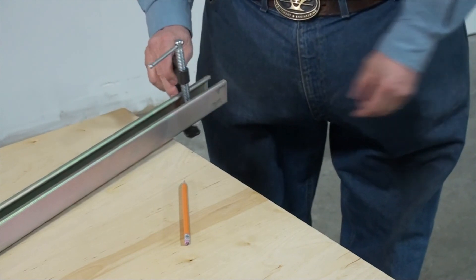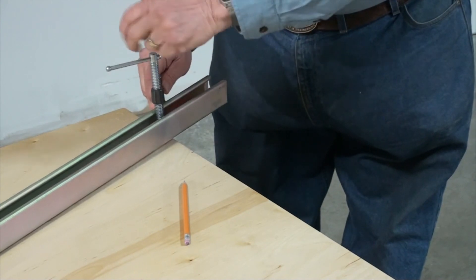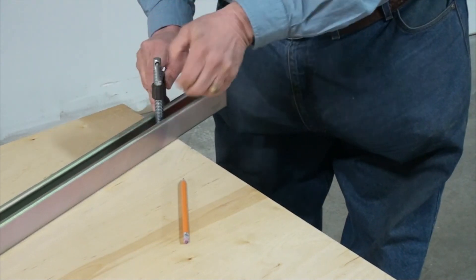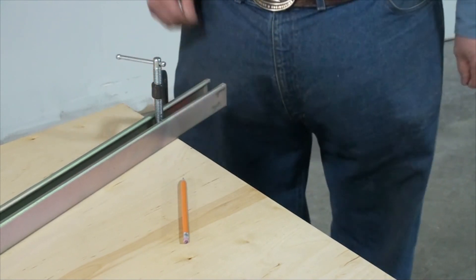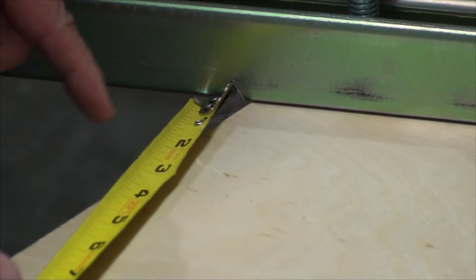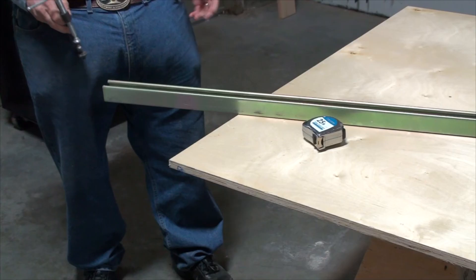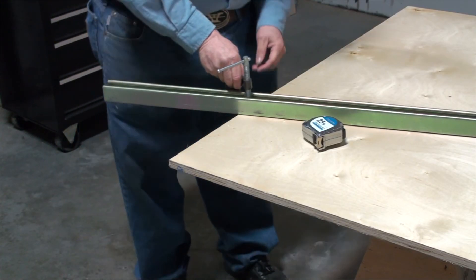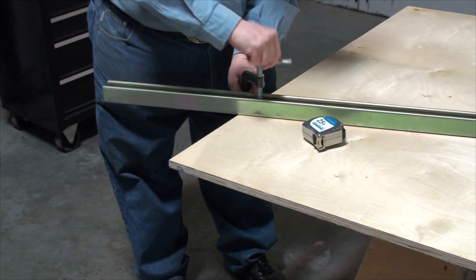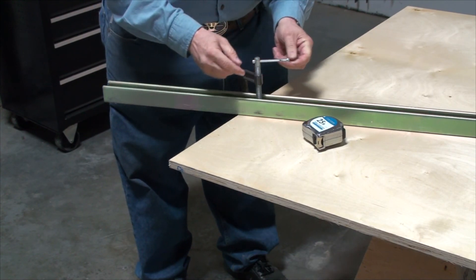We have the plywood in here and the straight edge is set very close to where we need it — I'll just tighten this down. We'll do the same at the other end and double-check: it's one and three-eighths inches from that line to the straight edge, measured perpendicular to the surface. With the straight edge in place, we clamp it in position, making sure the handle is out of the way of the saw when it comes through.